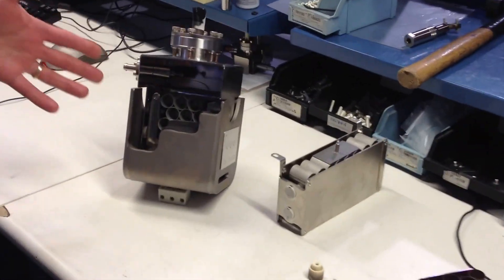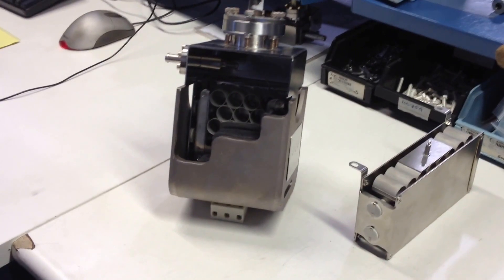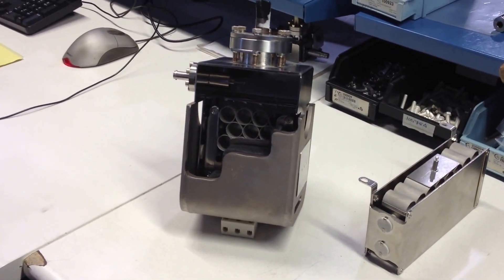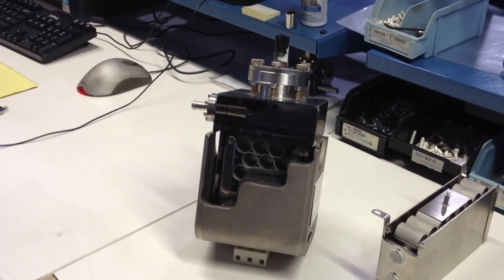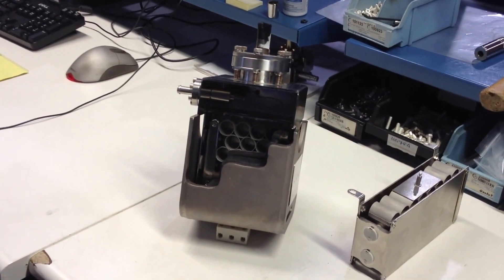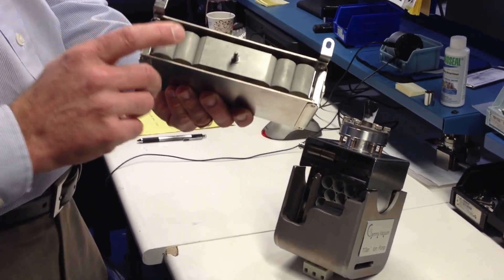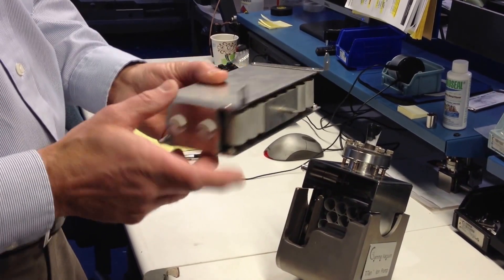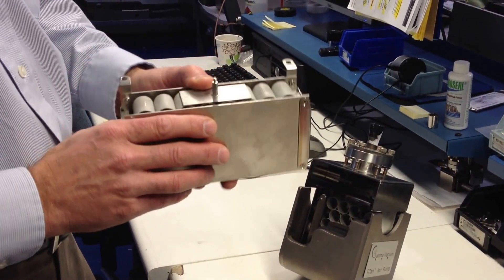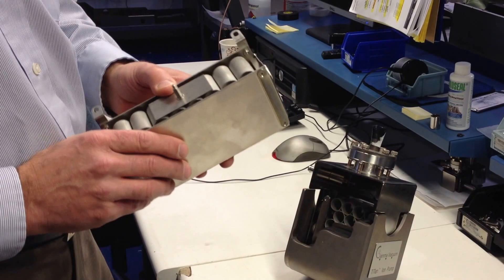Here on my left I have a 25 liter per second ion pump, and internally you can see some of the components including anode tubes, ceramic standoffs, and high voltage feed-through. Here we have an ion pump element, and you can see in closer detail some of the anode tubes and ceramic standoffs. These are some of the components, along with the cathode plates, that will be subjected to wear in an ion pump's use.